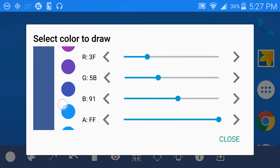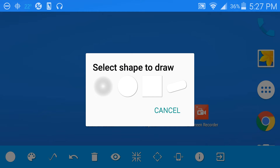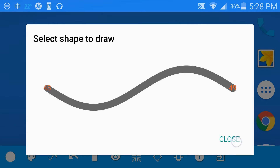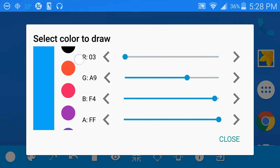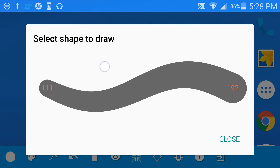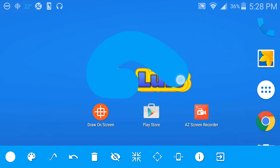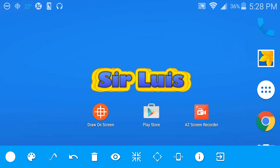With the premium version, you guys are gonna get all the colors you want, you can change them and make them brighter. Also you guys are gonna get all these types of shapes — I'm using the circle one. Basically here you guys can change the shape you want, change the color you want, and you can also change the density to make it a lot bigger like this.